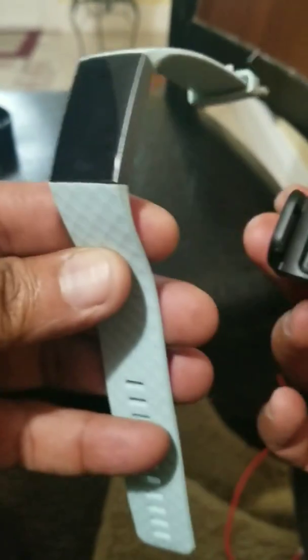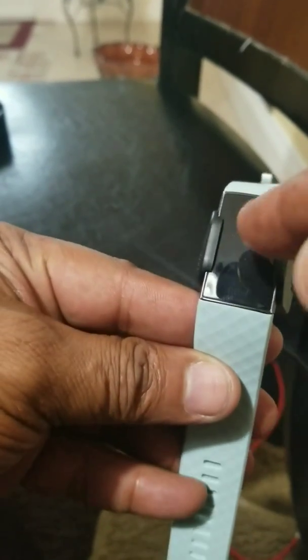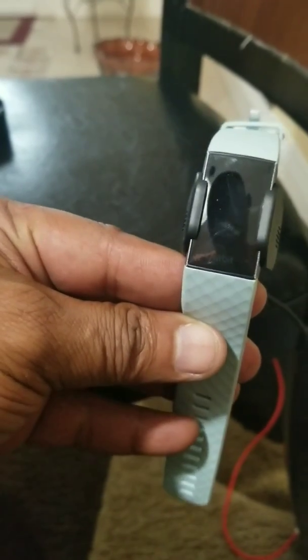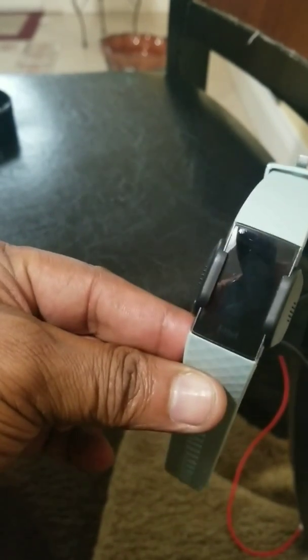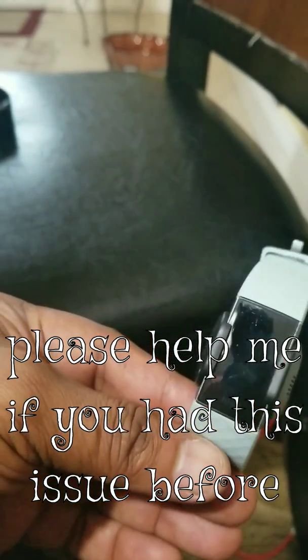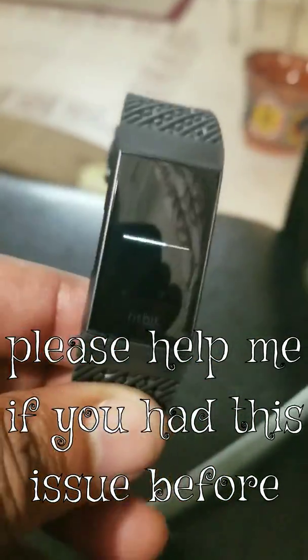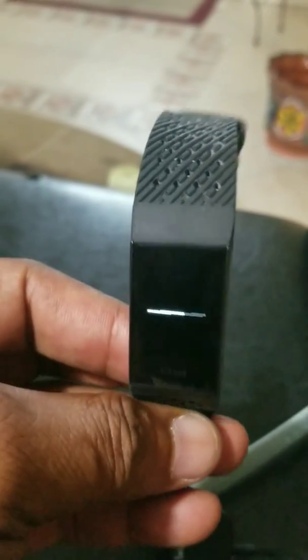I try to follow the steps in the manual but nothing happens. When I do that and disconnect it, then plug it back in, the smiling face should come up on the screen — but nothing comes up. If anybody has a fix for this, please let me know. I'm still waiting for this other one to finish the firmware download.